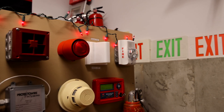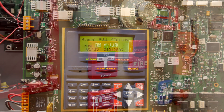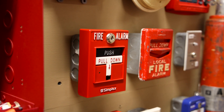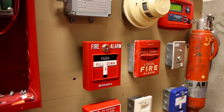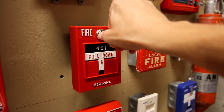There we are. That trouble should go away — if not, it'll go away when I reset the panel. Let's key activate this Simplex 499-9006. This is an addressable pull station, but it is currently being used for conventional means right now. Key activating the pull station simply means we're going to open it up, and the button will trigger activating the alarm. Here we go.